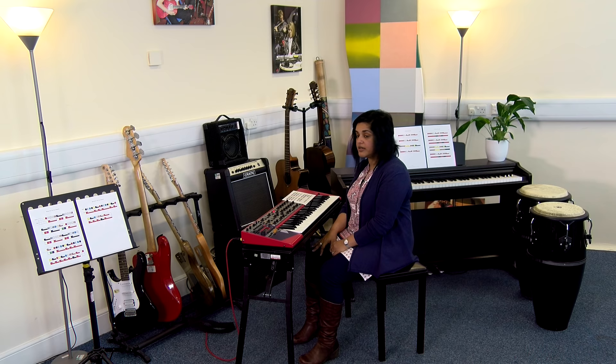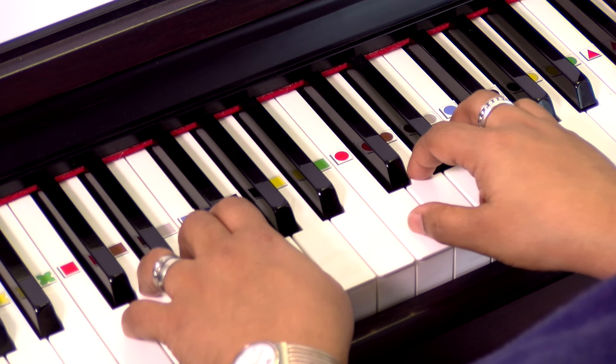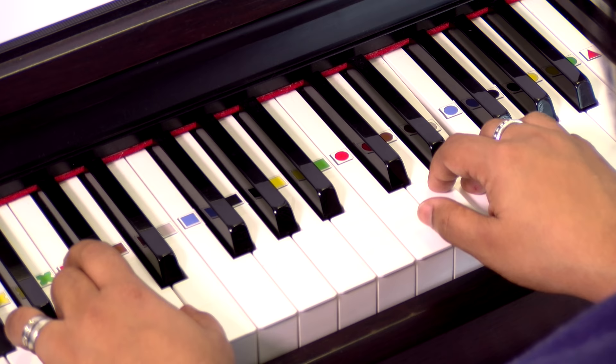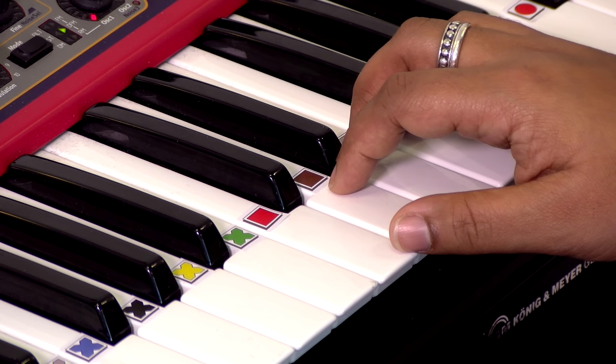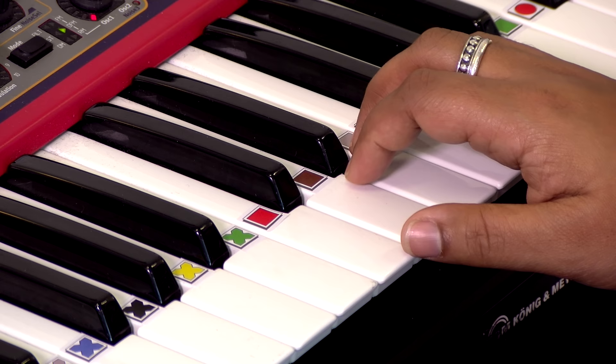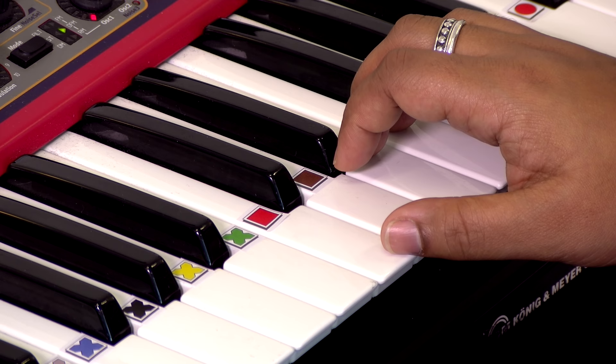And triangle. Match the note on the page to the sticker on the keyboard. To play chords, find the color of the chord box — this one is red — then find a friend, not a neighbor, then find another friend, not a neighbor.